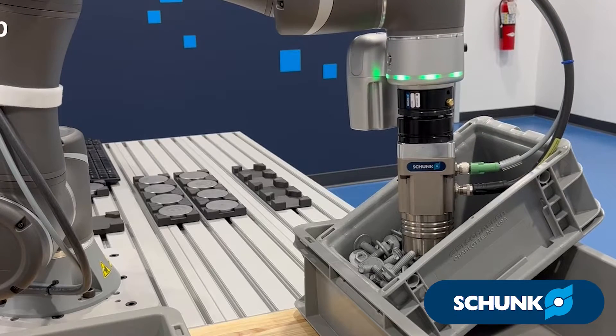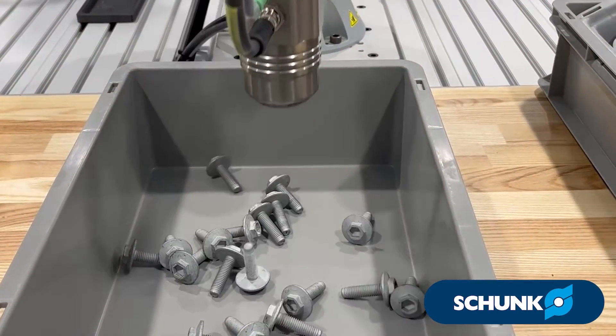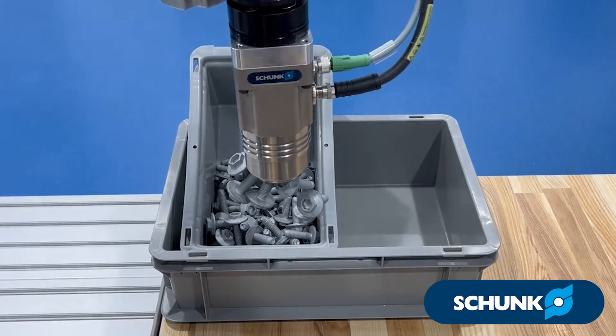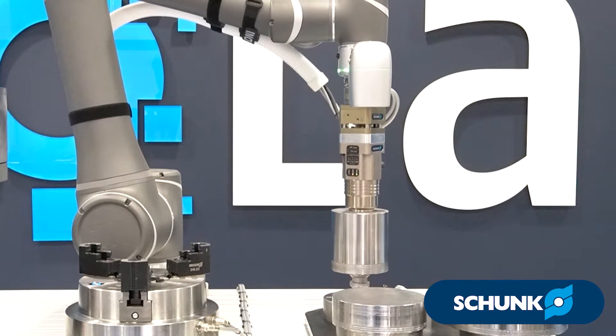This is Shunk's EMH Magnetic Gripper. What makes this gripper unique is it is an electropermanent magnet, which instead of your traditional electromagnets that have to have a constant electricity flowing through the coil to hold the part, this uses a simple pulse of electricity to activate or deactivate the magnet.